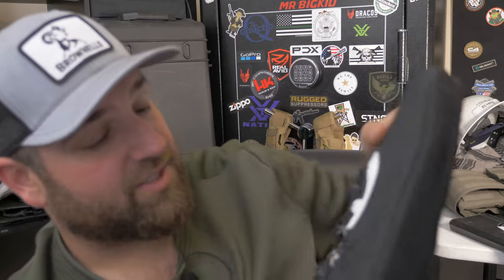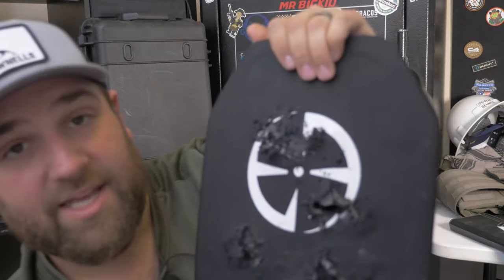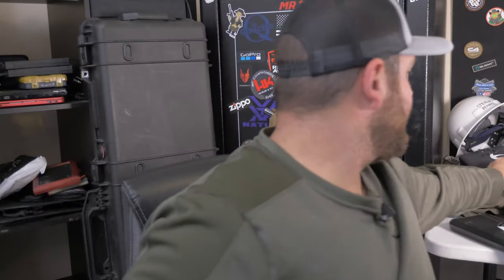Level 3? Yes, absolutely. This thing held up perfectly. This is the level 3 armor plate from LA Police Gear, and it's only about $115. For truly ceramic armor that ate up everything I threw at it — minus the .50 BMG, which I bring out for armor tests just because I like to destroy the armor completely — LA Police Gear armor passed the test. It withstood everything, so it's good stuff, especially for $115.